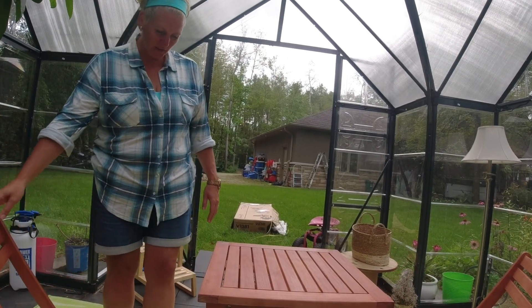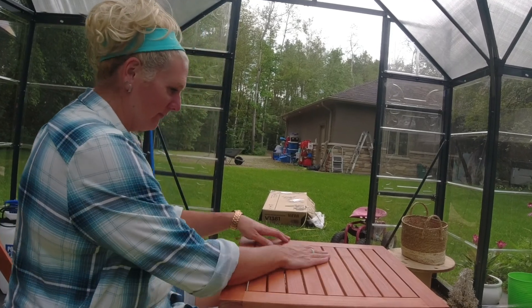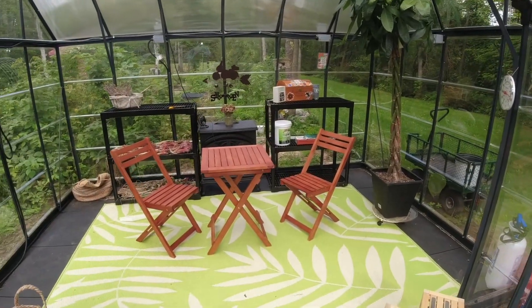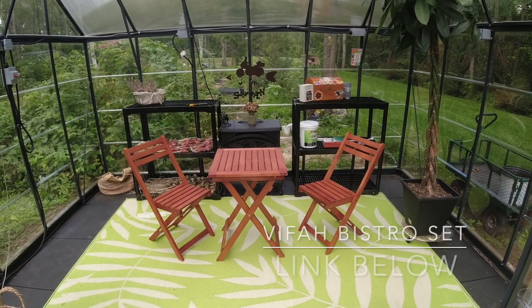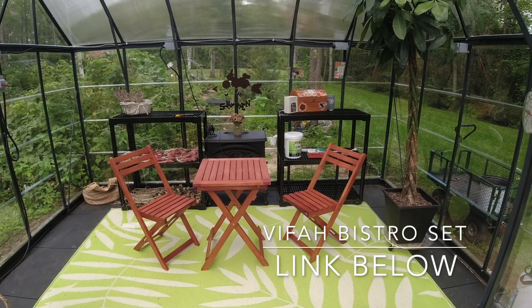I have a nice new little table and chairs to sit at. I'm so excited! Well guys, here is the new addition to my greenhouse — I ordered a little folding table and folding chairs.